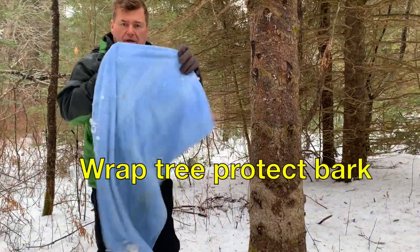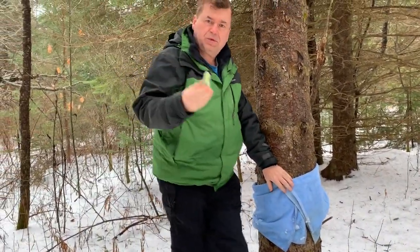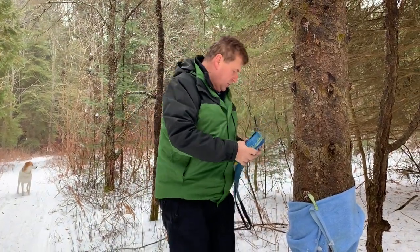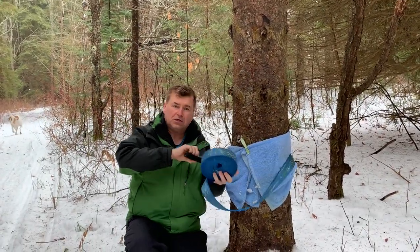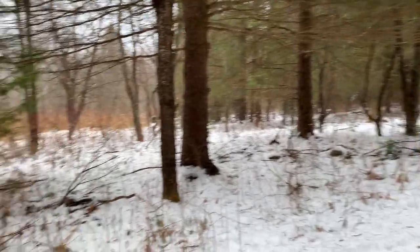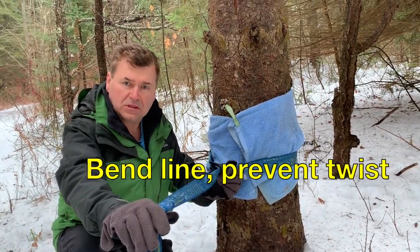First, I wrap the tree with a towel to protect it. Then, I bring a clothespin just to hold it in place. Keep the slackline rolled up and I wrap it around the tree. Shove it through this loop here. You throw a half loop in here, half bend in here, to get the slackline to stay flat.